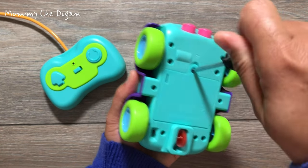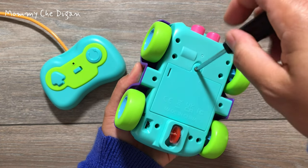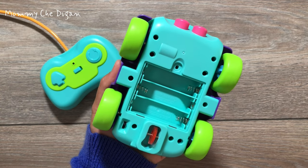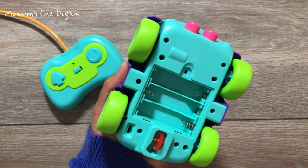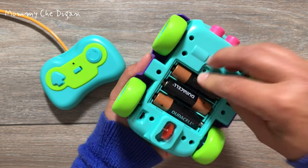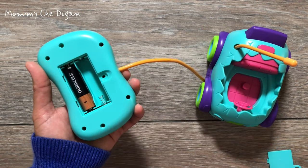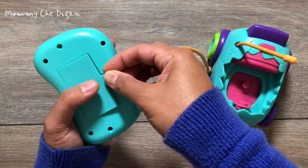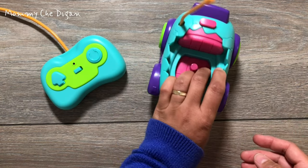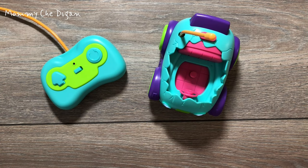This is the remote control car for toddlers, made of high quality material with smooth round edges, burr-free and durable. This toddler remote control car requires three double-A batteries, and the remote control requires two double-A batteries, which are not included.